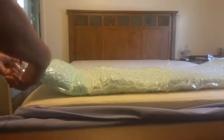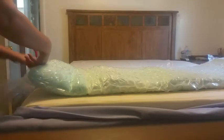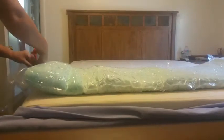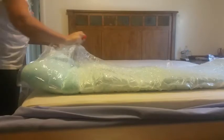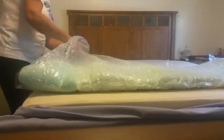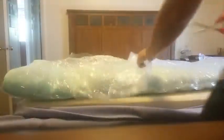All right, let's see what happens when we cut this out of the bag — get some airflow into our memory foam mattress topper and see if she puffs up.